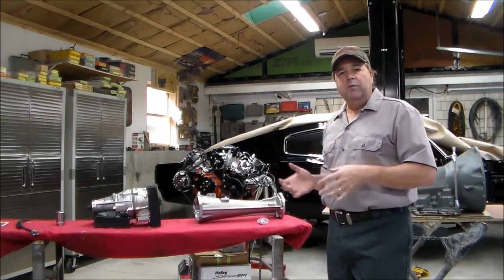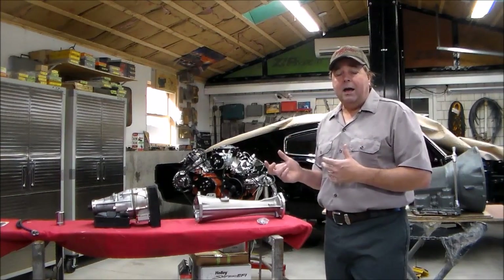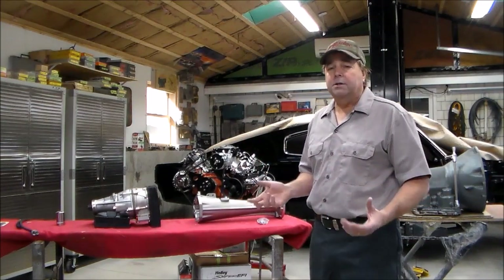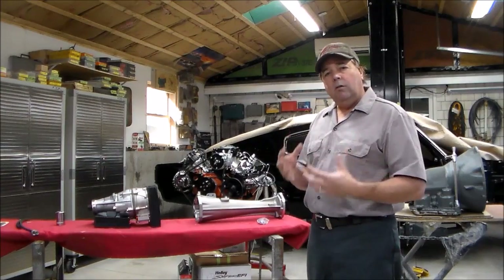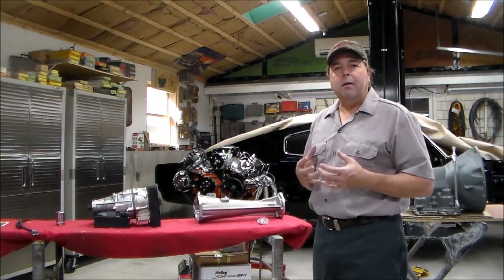All the suspension underneath the car is Riley Motorsports — Altercation, as you might know it. We're running coil overs front and rear, a four-link in the back, tubular control arms, a whole tubular K-frame up front, and rack and pinion steering. We've got all the recipe for a really nice driving and handling car.